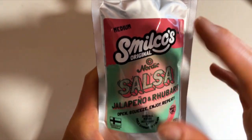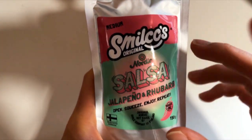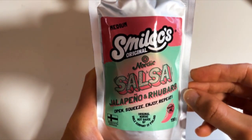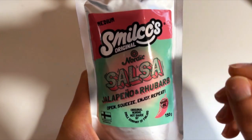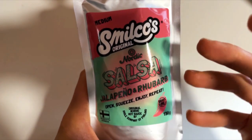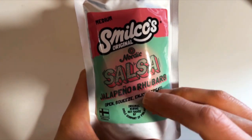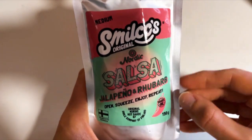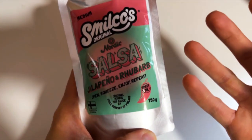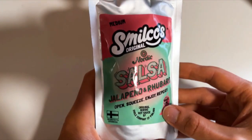Smilko's idea is that they are making salsa with a Nordic twist, adding carrot and rubber which are grown in Nordic countries. So it's a Nordic touch on basic salsas, which I think is quite a nice idea — something new here.